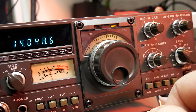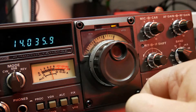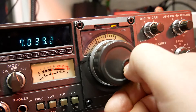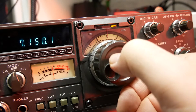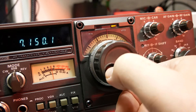There's no CW filter fitted. We're now on 40 meters.